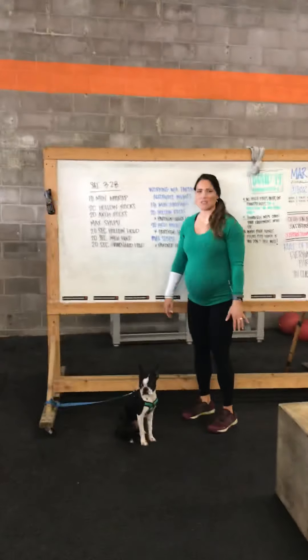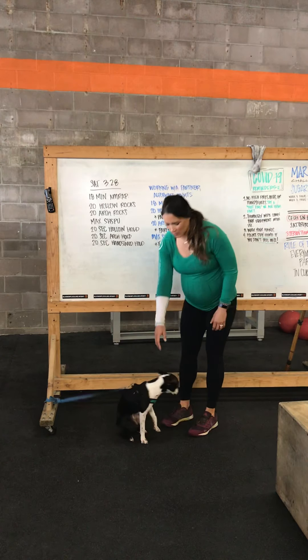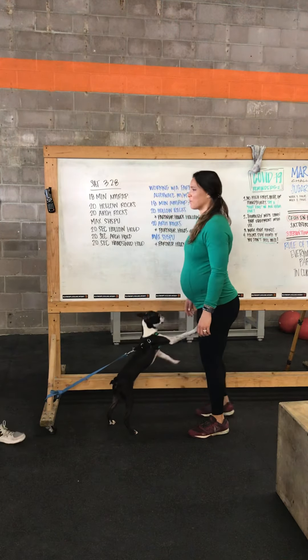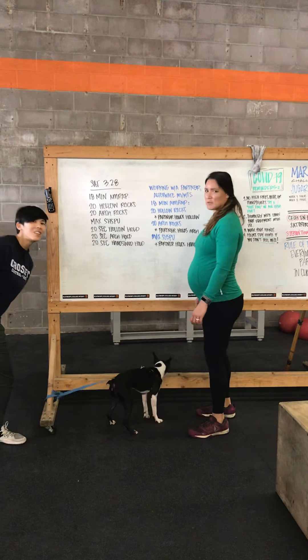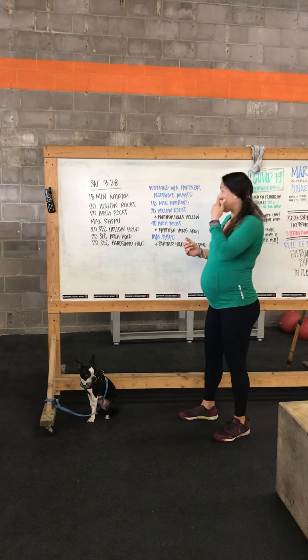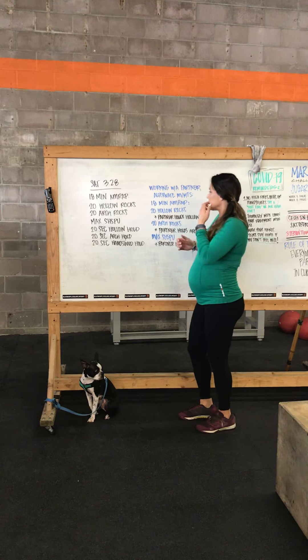Hey, welcome to Saturday's WOD. I'm joined today by my friend Newton and my other friend Grace to help demonstrate. Today's workout has an individual option as well as a partner option if you have somebody at home to work out with — invite them into this.